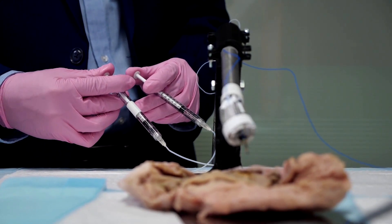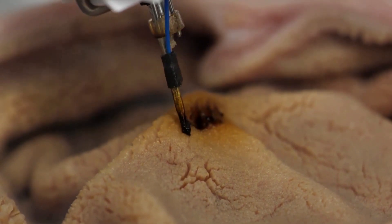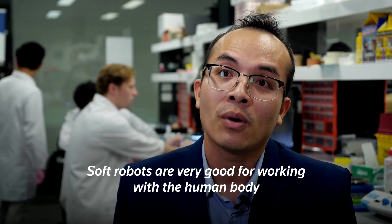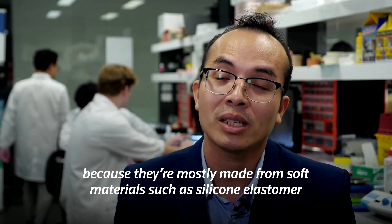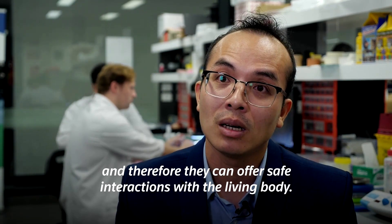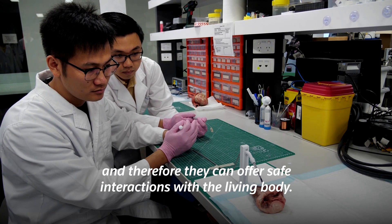The printing nozzle can print pre-programmed shapes or can be operated manually if more complex or undetermined printing is required. Soft robots are very good for working with the human body because they are mostly made from soft materials such as silicon elastomer, and therefore they can offer the same interaction with the living body.